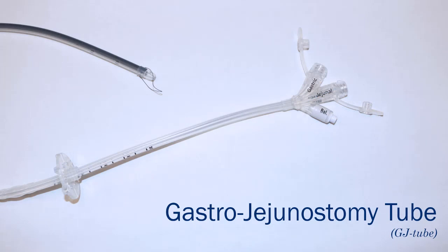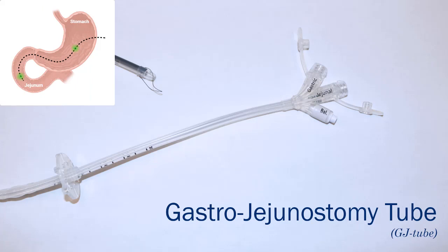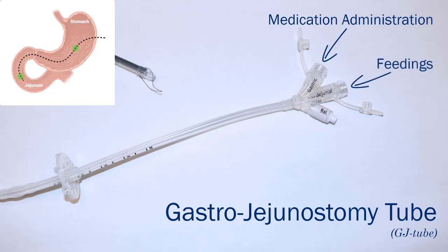The third tube is a gastrojejunostomy tube or a G-J tube. This tube is placed in the stomach and extends into the jejunum or the small intestine. The G-J tube has two ports: the gastrostomy port is used for medication administration and the jejunostomy port is used for feedings.